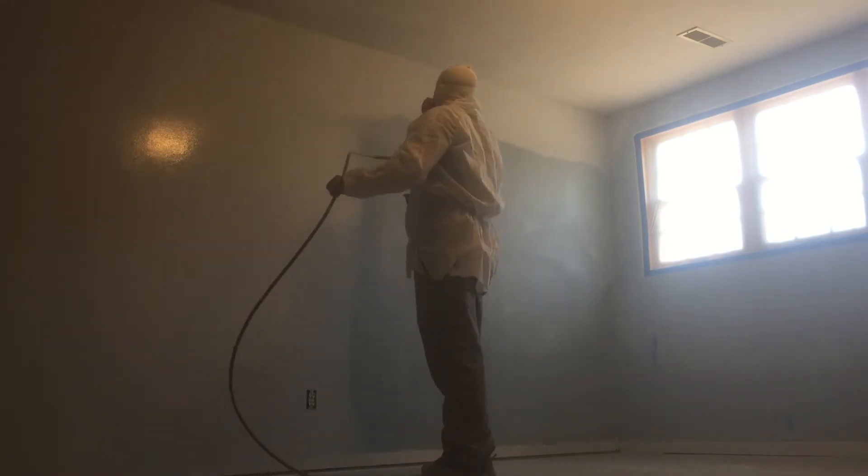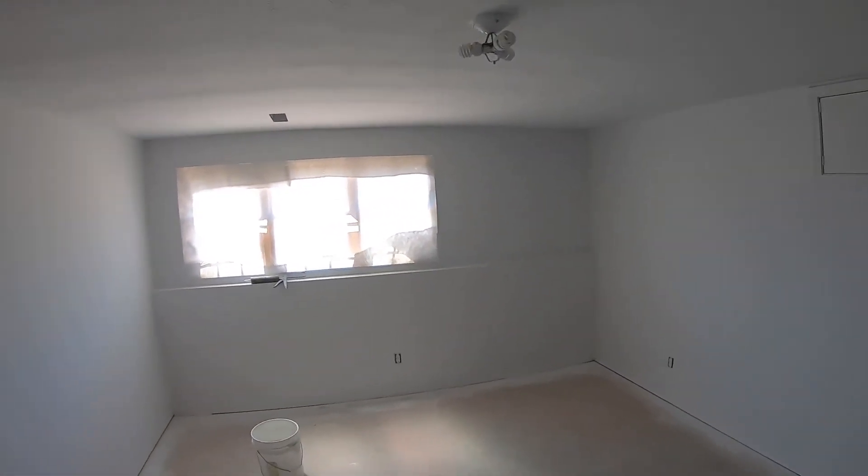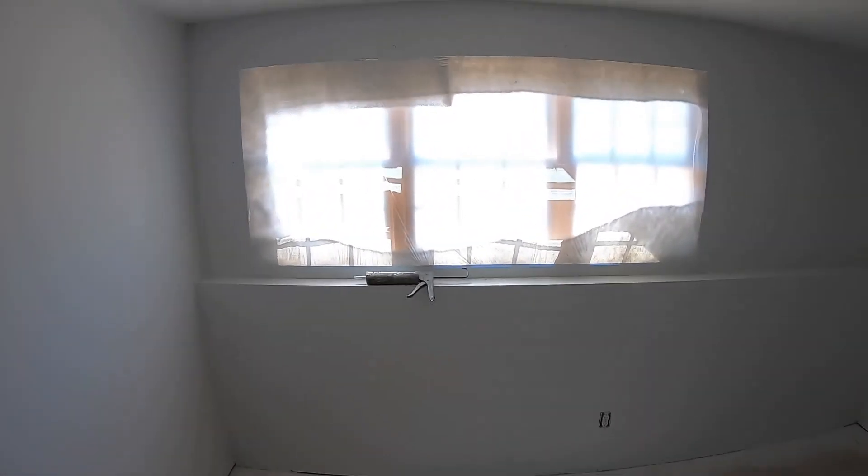Let's hit it with some primer. The walls are all primed and dry. I used a sprayer, but you don't have to — you can just use a roller. I used the sprayer because I was priming the whole house anyway and it's faster. After it's dry, what I like to do is take some painter's caulk and go around all the corners and along the ceiling, because it makes a nice smooth transition.